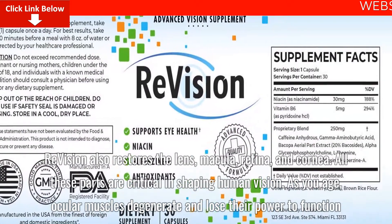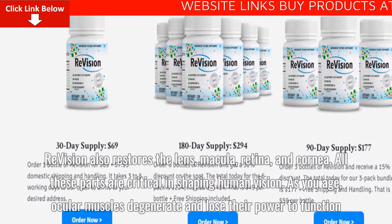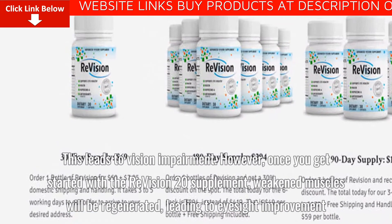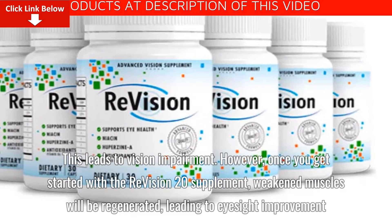All these parts are critical in shaping human vision. As you age, ocular muscles degenerate and lose their power to function, which leads to vision impairment. However, once you get started with the ReVision 20 supplement, weakened muscles will be regenerated, leading to eyesight improvement.